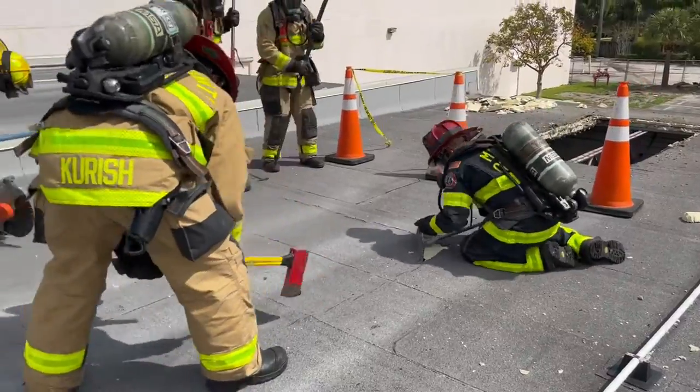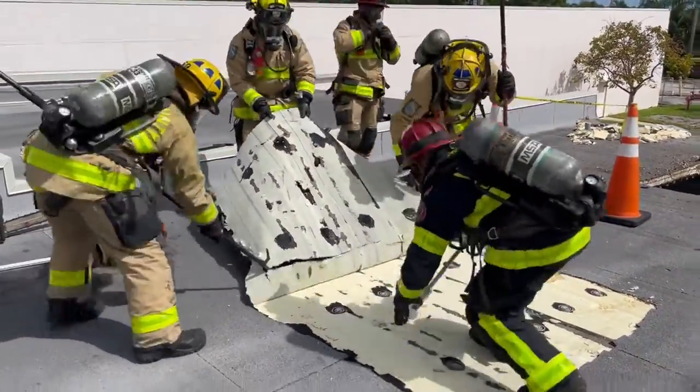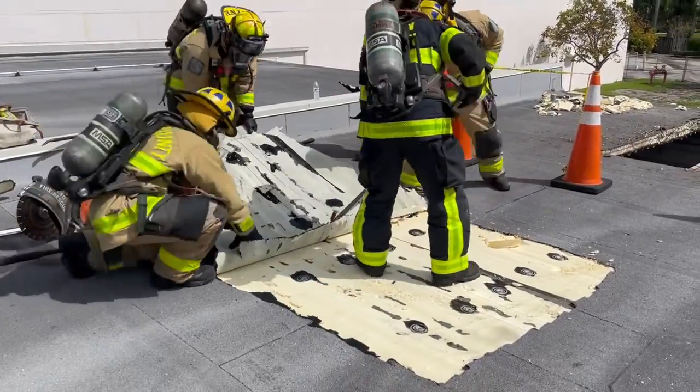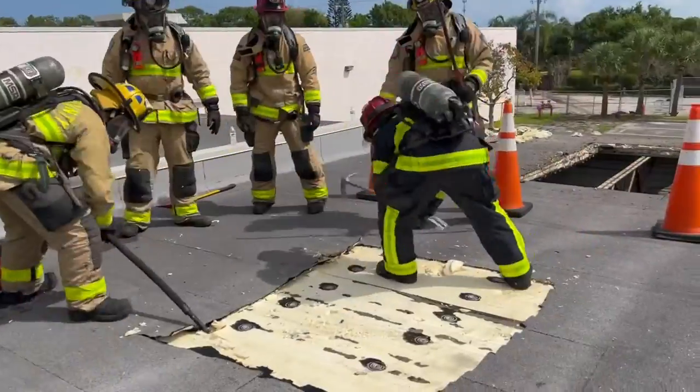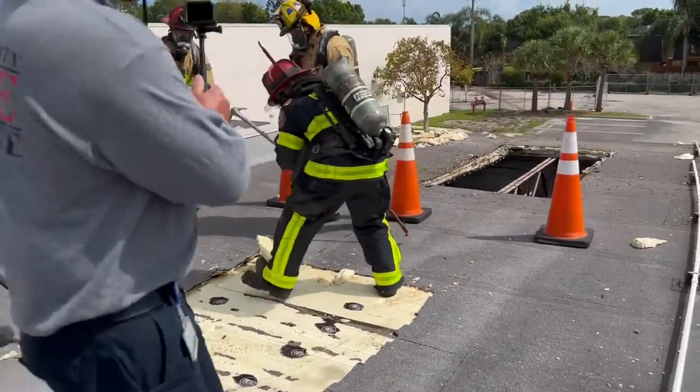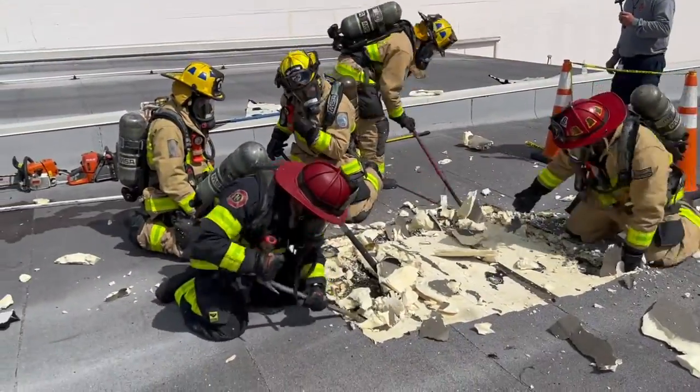Another member of the crew goes ahead and starts peeling up that tar paper to expose the next layer. The next layer in this case consisted of two layers of foam laid in. We go ahead and start breaking that apart to get down to the layer underneath that.